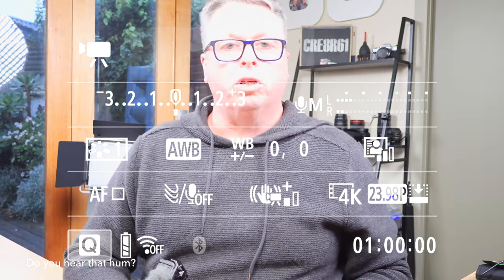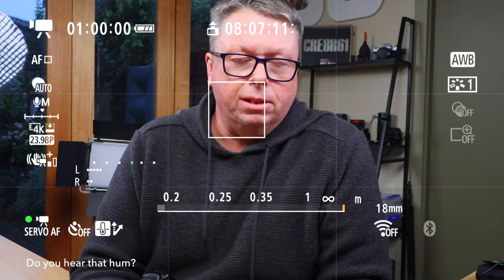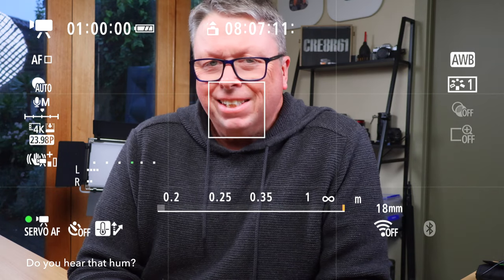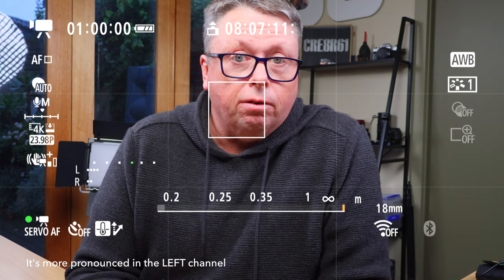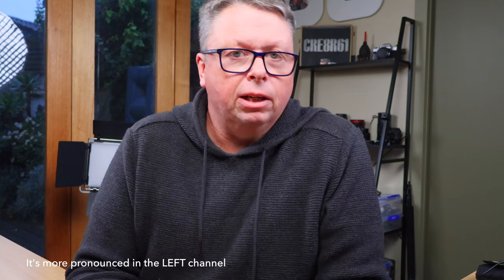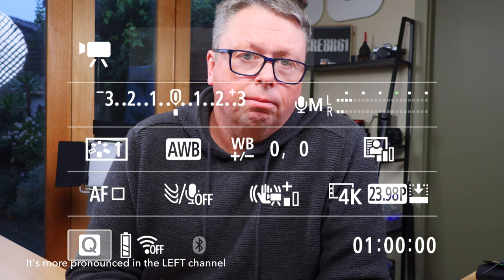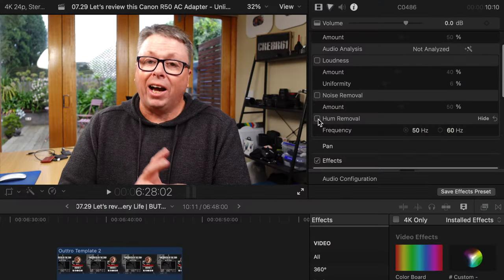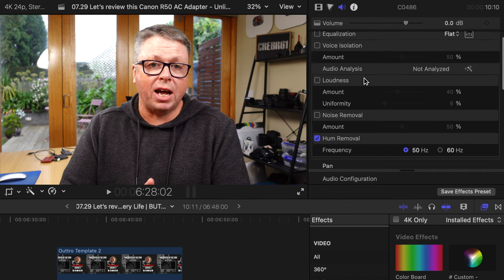Right now I'm shooting on the Canon R50 and you may hear a little buzz — I'm not sound treating this clip. Is it interference from the power adapter for the DC coupler? I'm not sure. We'll have a listen and see what's going on. I can clean up the sound in Final Cut Pro with voice isolation and hum removal.